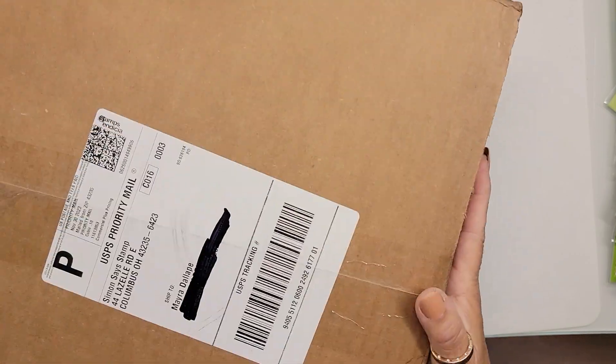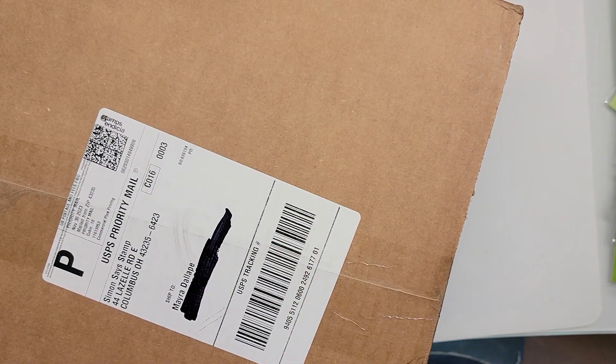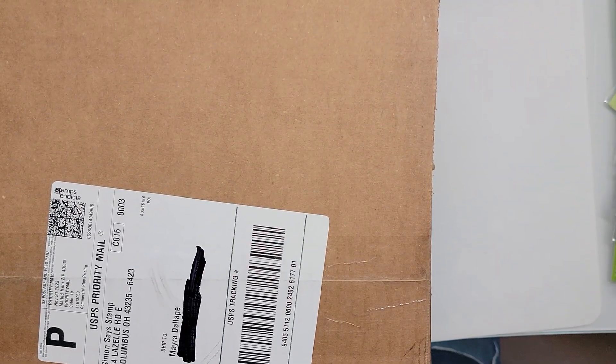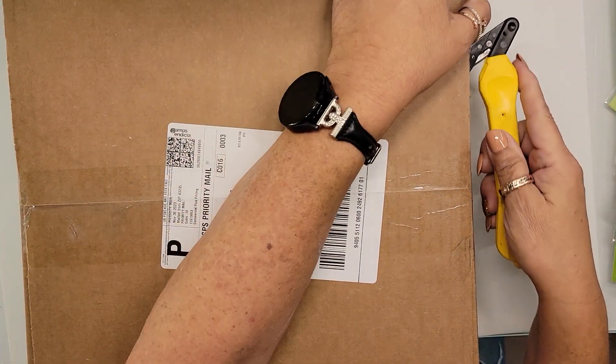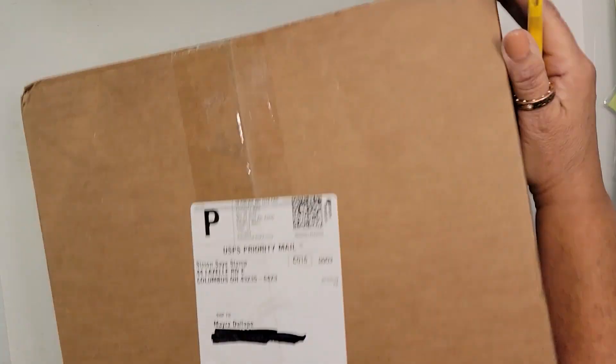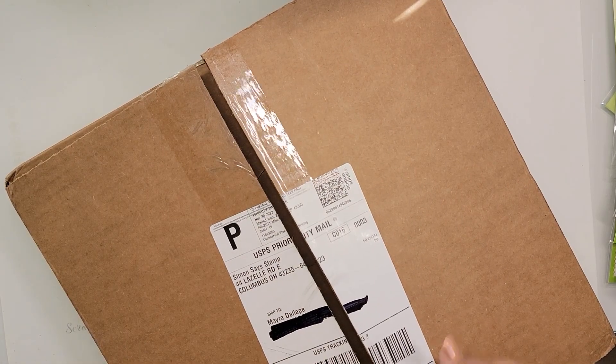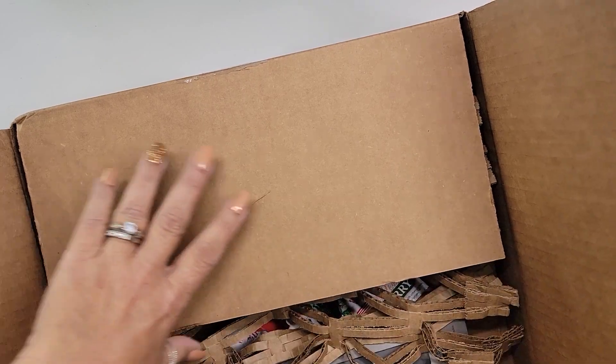Hello my friends, I am back with mail call part two. I have a bunch of stuff to go through — two packages and a big box. Let's start off with Simon Says because apparently there was more Simon Says than what I ordered in the last box. I knocked my plants over, so let's see what came in this box. It might be my card kit. I also think there may be a missing Birch Press order that shipped out already.